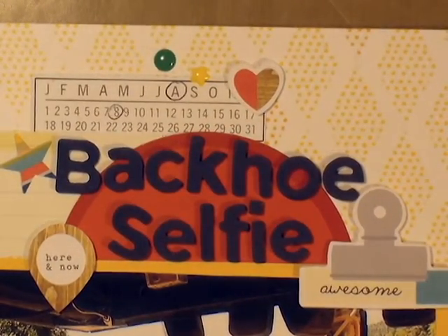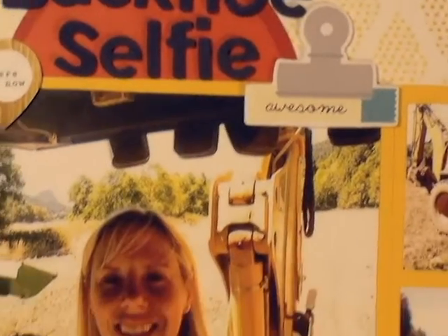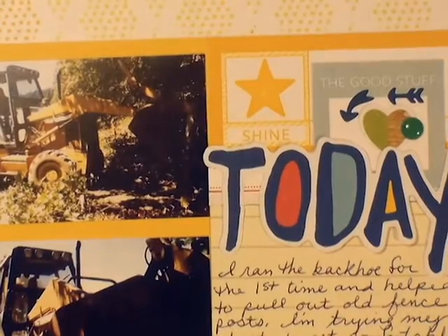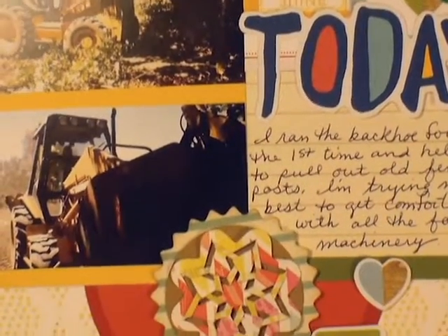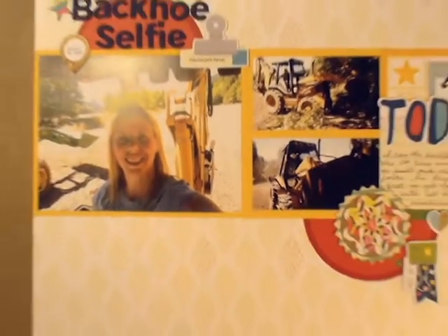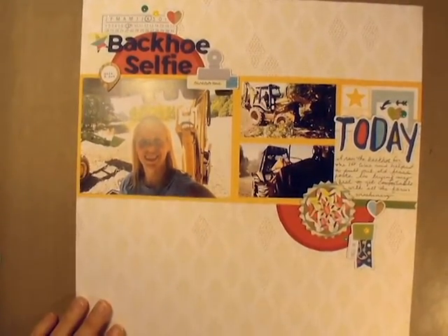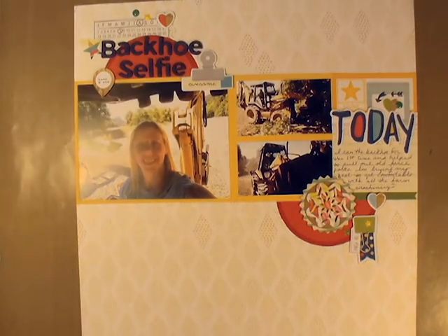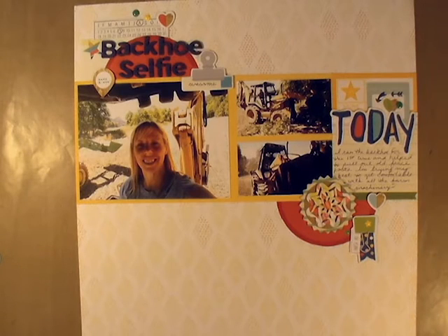It tells the story — I circled the month and day, it has 'Backhoe Selfie' as the title, 'today,' and the journaling, the clip, and enamel dots. I really like it — I like how clean and crisp it is, and I think it'll be good in amongst the other layouts in my farm scrapbook. So that is my finished layout. If you have any questions, just leave me a comment below, and if you're interested in seeing some videos of the farm, I'll put the link to that channel down below. Thanks for watching, guys. Bye!